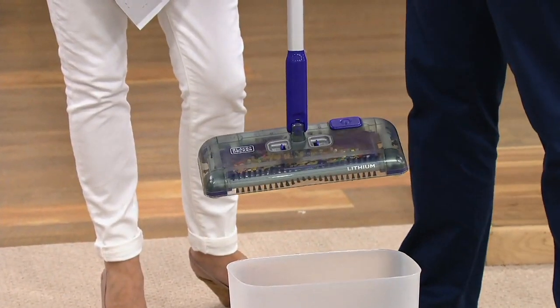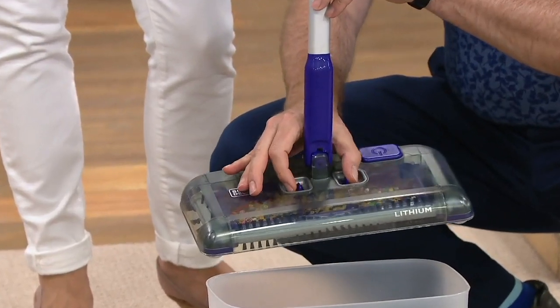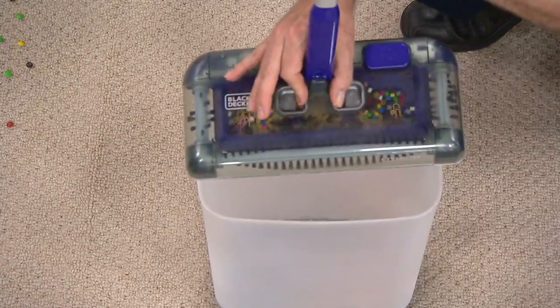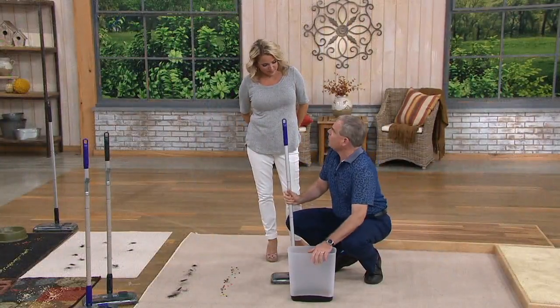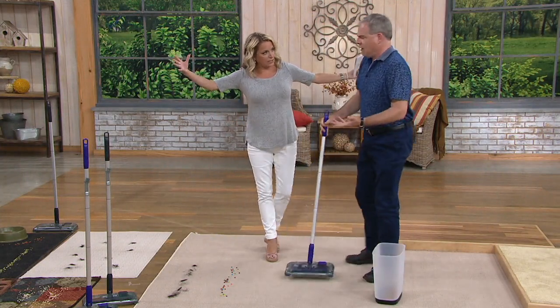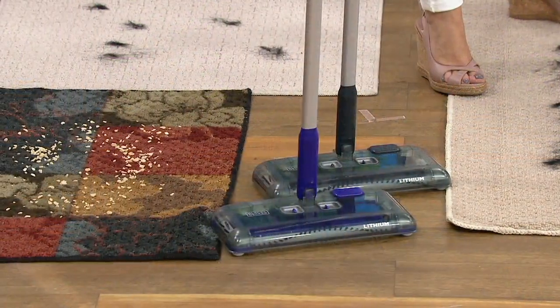You can hang this right up on the wall. You can put it on its side to empty. One, two, three — right in. A regular garbage can will accommodate it, so you don't even need those big oversized garbage cans. You will use this almost every day — it's your everyday go-to.